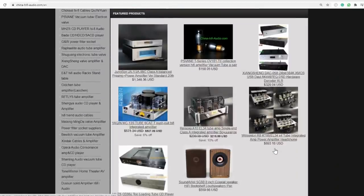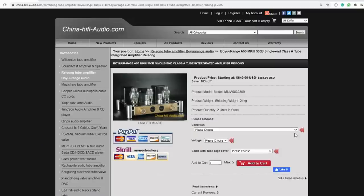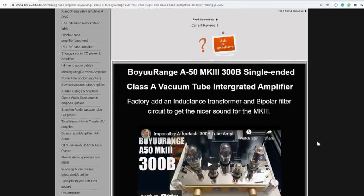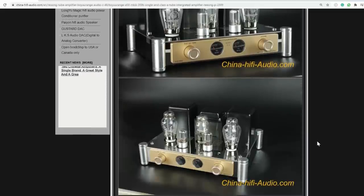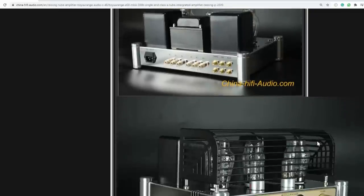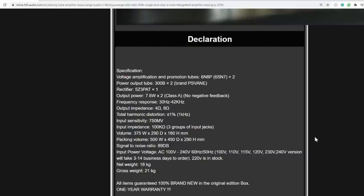A big thank you to China HiFi Audio for sending me this Ryzong A50. I'm glad this unit is good enough for me to review because behind the scenes, 30% of the stuff I get from China HiFi Audio I send back. Not necessarily because it sucks, but I told them whatever you send me has to have something unique and good performance for the money. The key word is 'for the money' — this A50 does have its shortcomings but they're acceptable given the price. Where are you going to find a 300B amp for less than 800 bucks US including shipping?